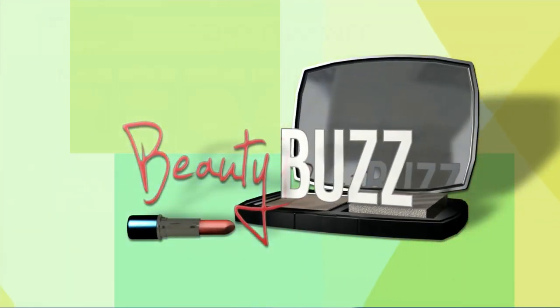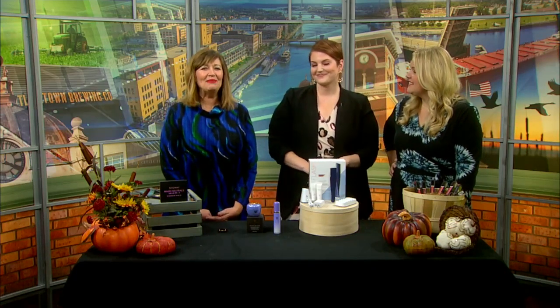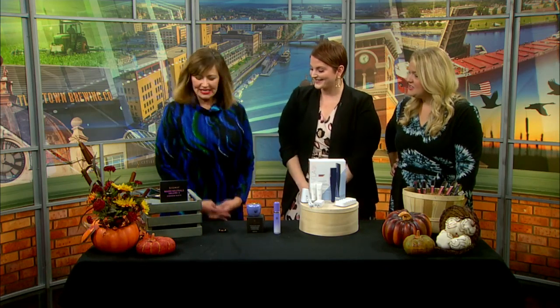In today's beauty buzz, the leaves are changing and so should your beauty routine. Our friend Hilary Klein is back with us with some seasonal tips and some new products — fun stuff. Good morning, it's good to be back. Yes, it's great to have you.